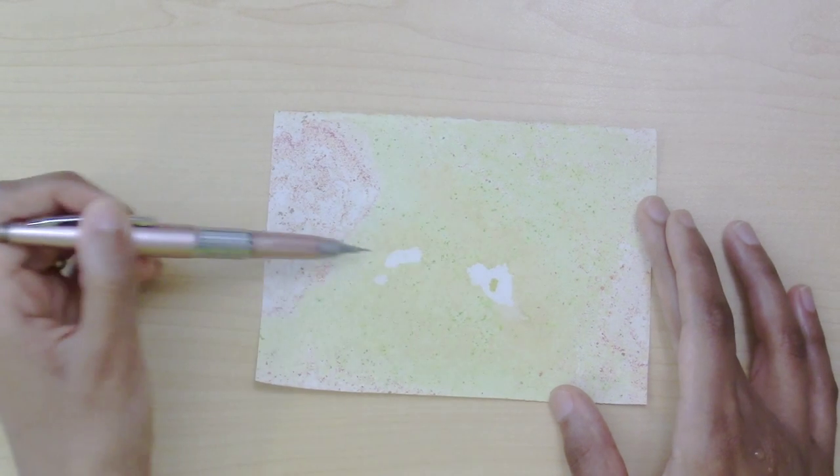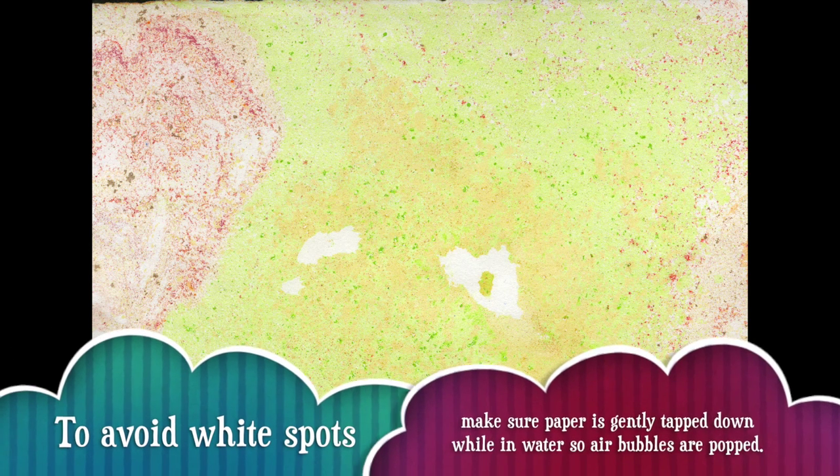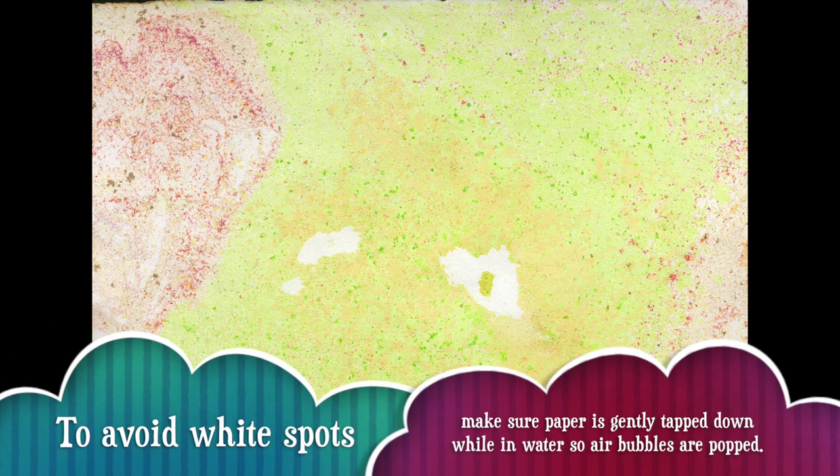If you do use complementary colors, you don't want to mix them too much. For example, I have a red and a greenish color here, and if I'd mixed them too much it would have made mud. But because I have a little spot of orange, then green, then red on the outside, this looks like a nice piece. You can see these two white spots — these happen because the paper didn't touch the surface of the water all the way, creating an air bubble that popped, leaving no color. If you want to avoid it, tap the paper down firmly to get all the air bubbles out.